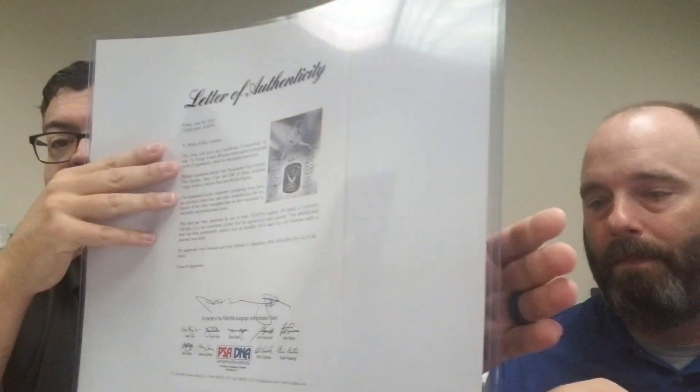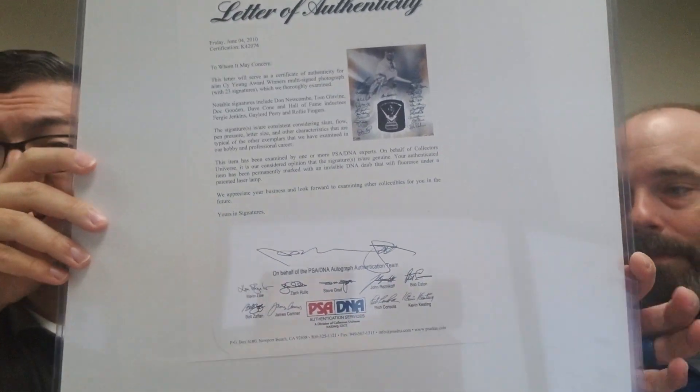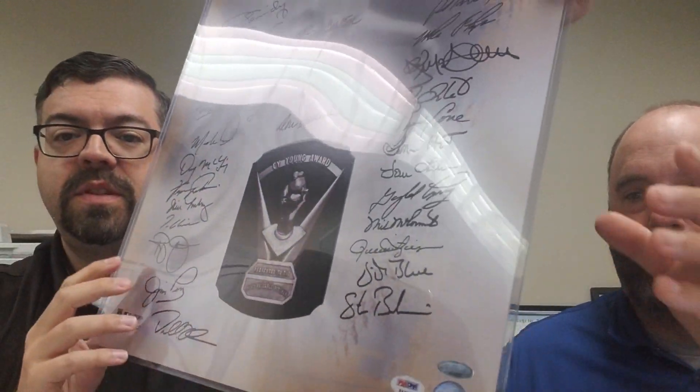The original 25 are actually on the original letter from PSA, so it's got a full letter. Then I've added all of the newer signatures through TriStar. Hopefully I'll get Pedro next year.